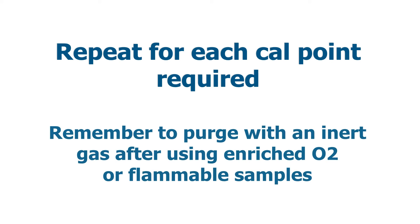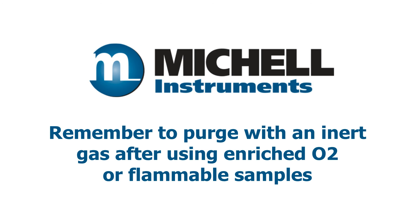For multi-point calibration, repeat the process as required. Remember to always purge the PCR with inert gas after use.